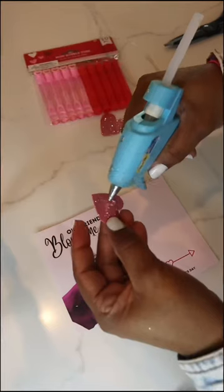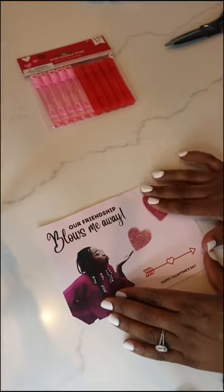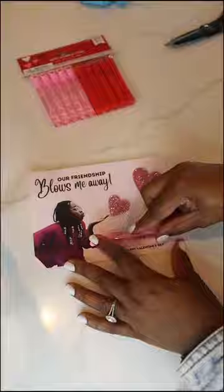For this card, I grabbed bubbles and hearts from the Dollar Tree. I glued the hearts and placed them in the direction of the kiss, and added more glue to secure the bubbles. Look how adorable.